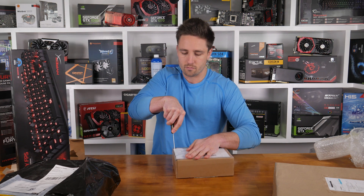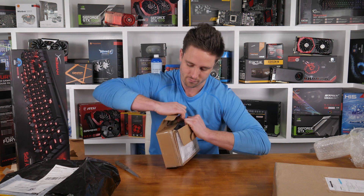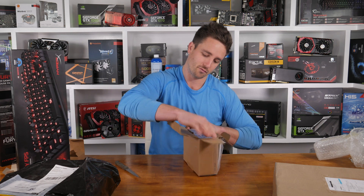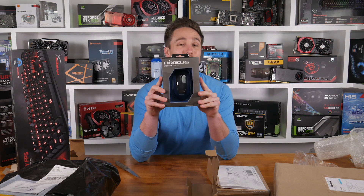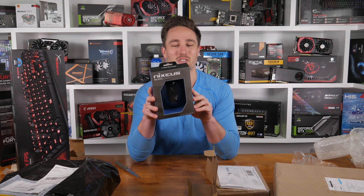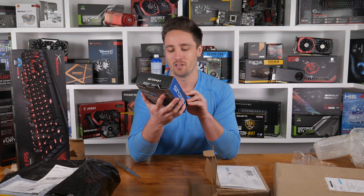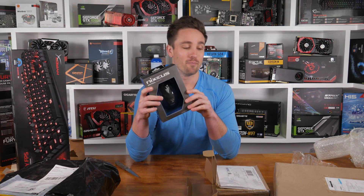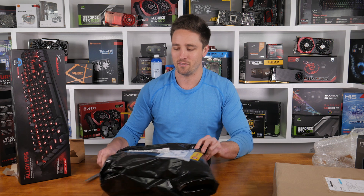I've got the new Nixie mouse, which I'll be reviewing probably next week or possibly the week after. It's got a new PixArt sensor in it, so I'm very keen to check that one out.